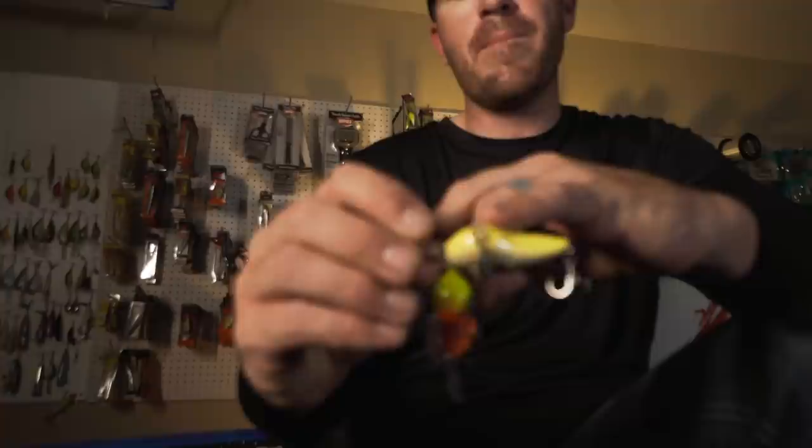In the springtime, depending on water color — let's do a quick scenario: water is six inches to a foot of visibility, it's spring, it's February — you're probably going to go to more of a crawfish pattern. I'm probably going to pick up a DT6 in demon or chartreuse brown. This one's more of an orange-pink, this one's more of a chartreuse brown — both of them resemble crayfish.